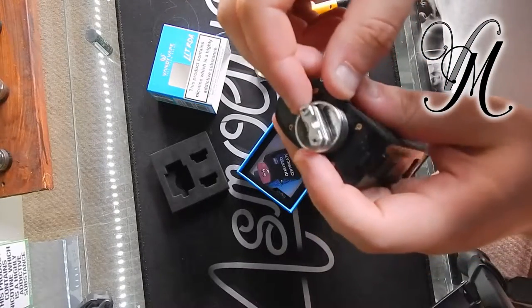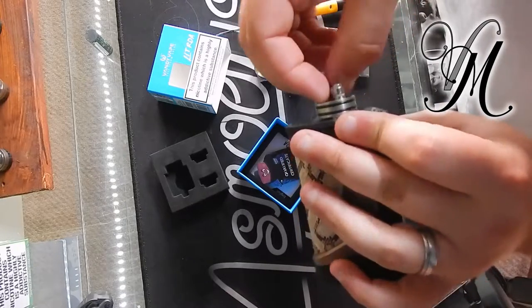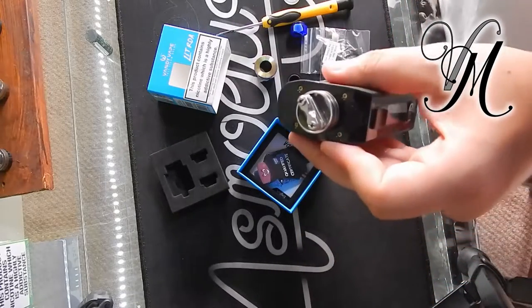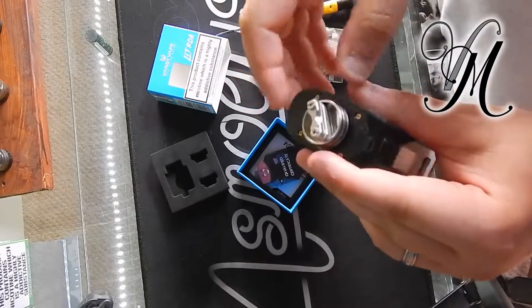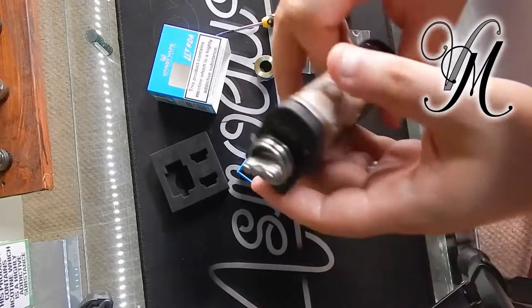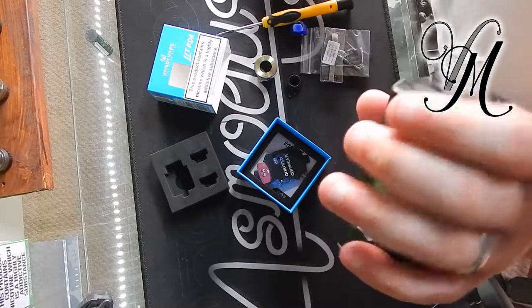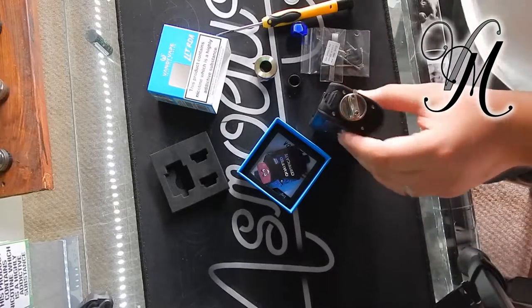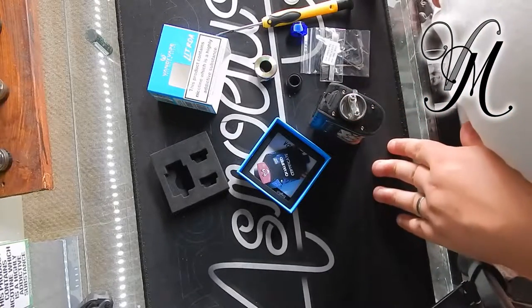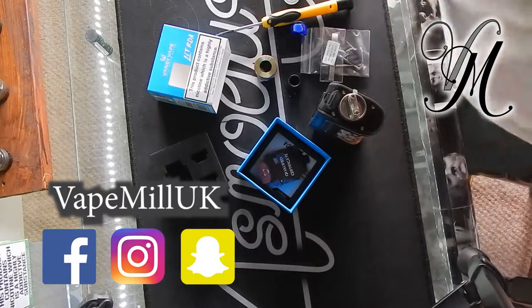Sorry about that. It's pretty, I like it. I was reading some reviews online last night and apparently it's not got a very good reputation, but so far I'm quite impressed with what I've seen. I'll wick it now and do the wicking tutorial on Friday to show you what I found. Cheers guys, stay cloudy.